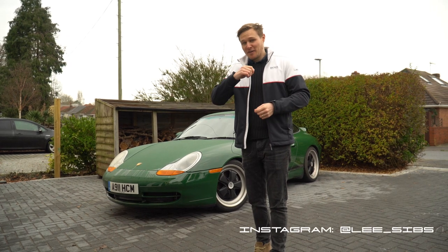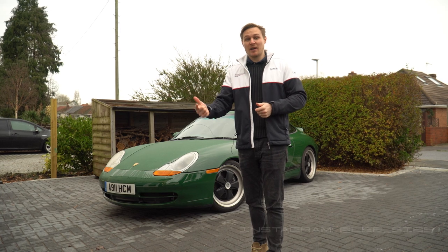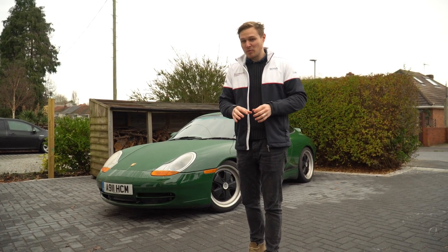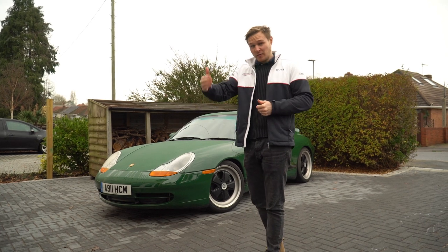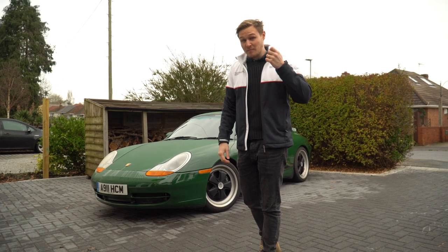Welcome back to That 911 Guy. After the recent madness of driving 959s, looking at the Panamericana concept car and testing out the 7-speed 992, we're going to be doing something a little bit more humble today. It involves my 996 — we're going to be looking at the modifications I've done so far, and crucially we're going to be rating each one of them as well.